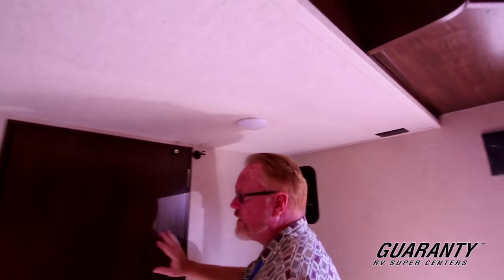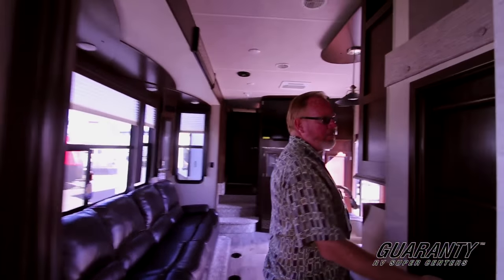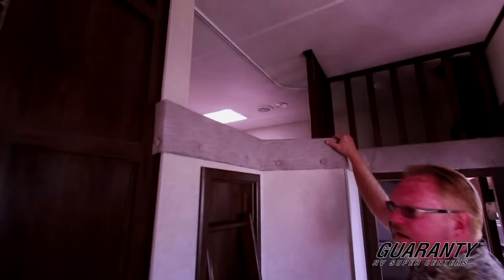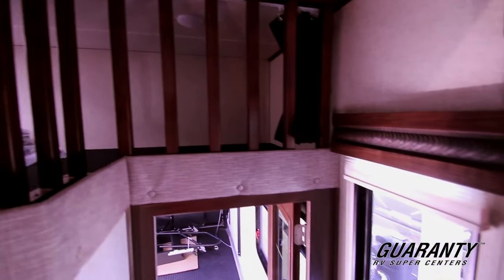All LED lighting throughout the unit. Very nice neutral colors. Built-in stairs for your bunk area here — this is a great little adventure for kids, or if you're past that stage, you can use it for storage. I usually recommend a couple of big blue storage totes — great for extended stays.